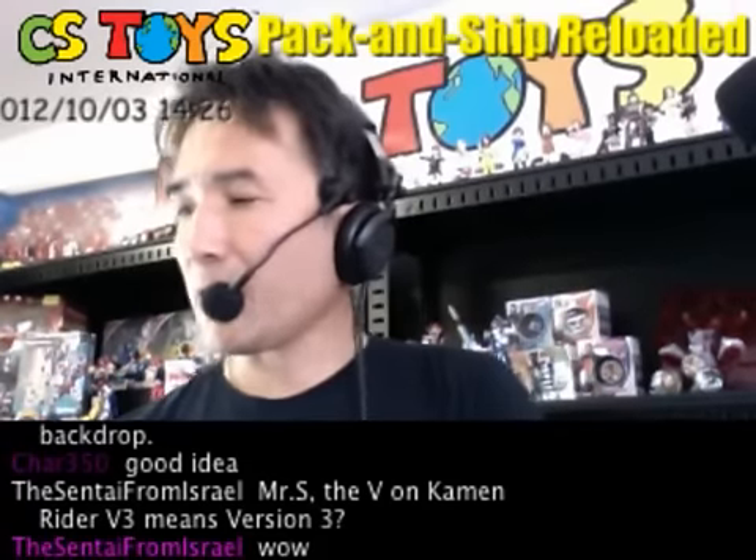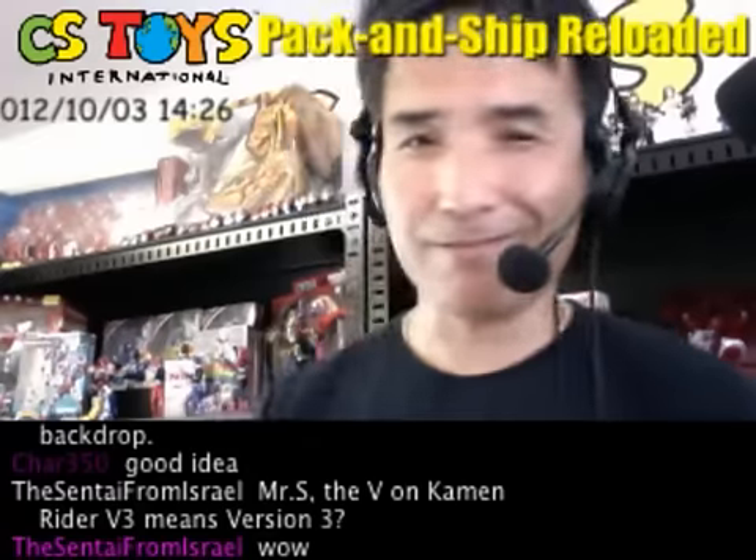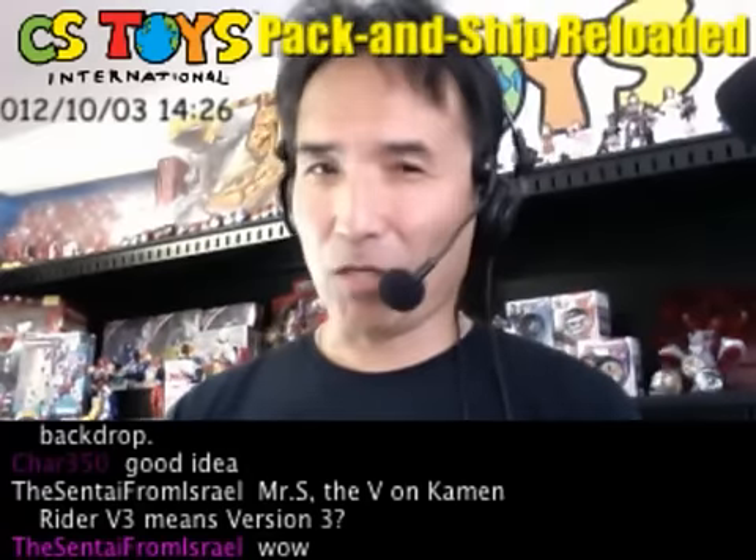First, we're going to check out the Shocker Rider after this, so don't go away. I will come back, and thank you. Talk to you soon.